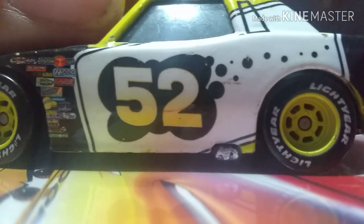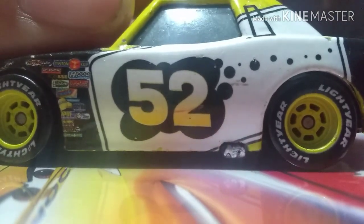You also have this number 52 with this little black thing — a black oil splatter behind the number 52 — and it goes along the whole car, which is really cool.